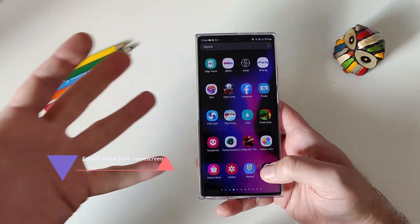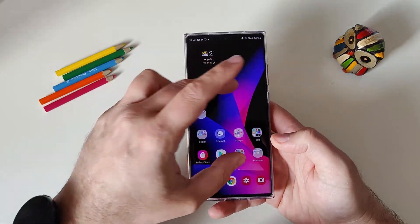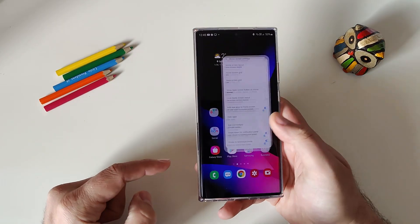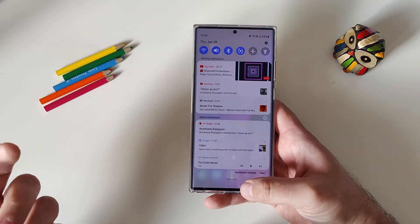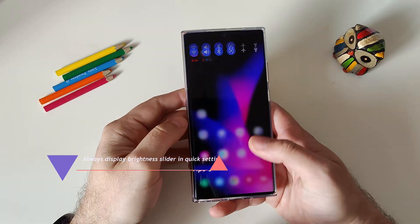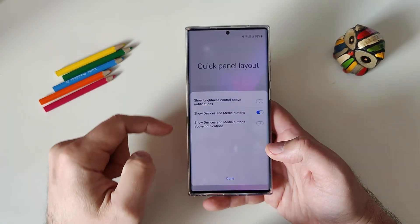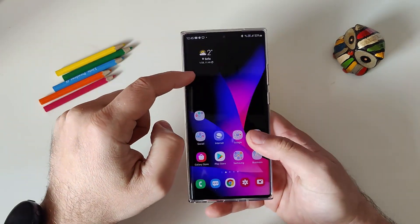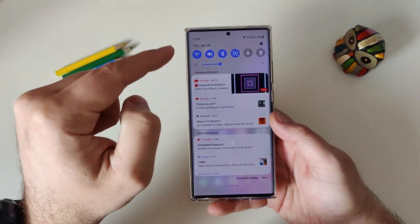Tip number seven: instead of opening the boring app drawer when you swipe down, pinch out to zoom on the home screen, go to Settings, and enable 'Swipe down for notification panel.' Now swiping down from the home screen will show your notifications. Tip number eight: go to the three dots, select Quick Panel Layout, and enable 'Show brightness control above notifications' so the brightness slider always stays visible at the top.